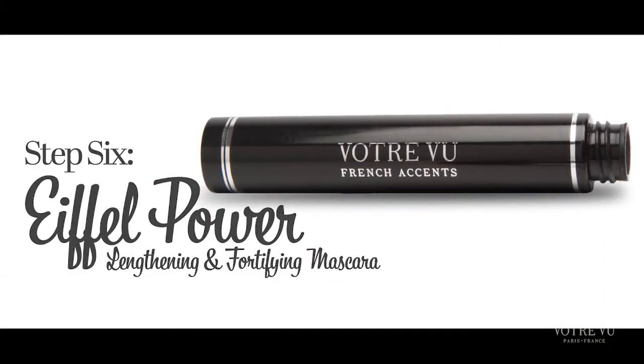We are going to go ahead and finish with several coats of our fabulous Eiffel Power mascara. Make sure to start at the base of the lashes and zig-zag out, pushing the mascara deep into the roots of the lashes.